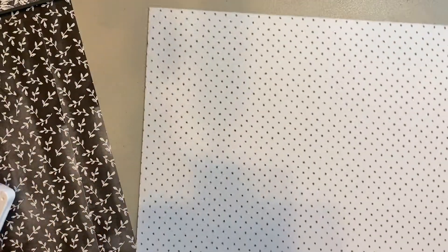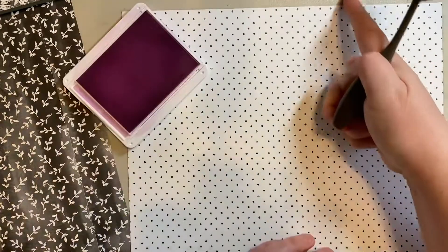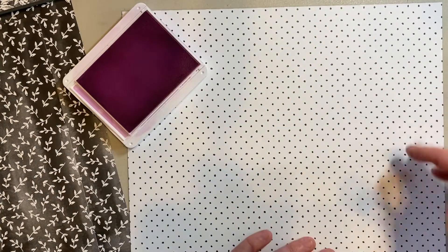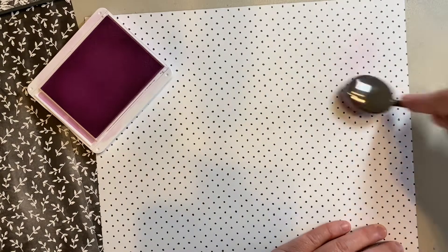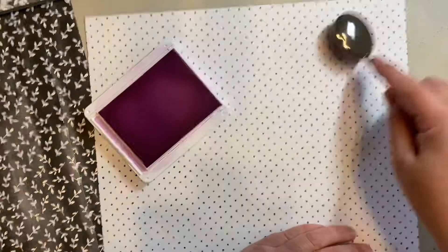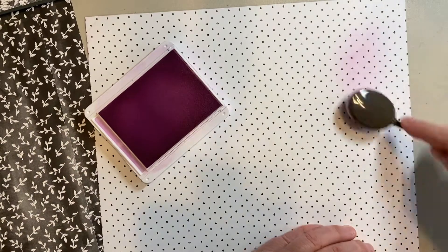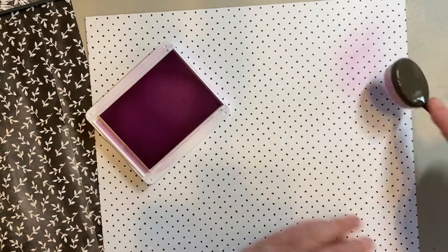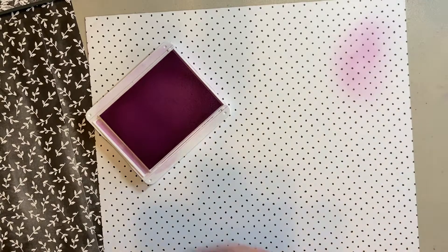This one is just black and white polka dots, but how fun if you had cut it into a four by five and a quarter piece to mat onto a card and you just gave it a pop of color in the background. Then you could put a floral die or something above it — just a fun and easy way to add color.